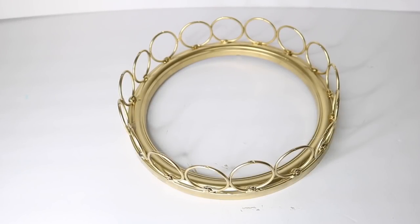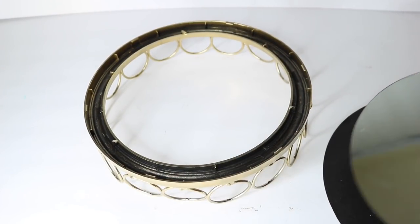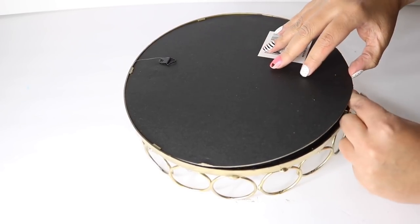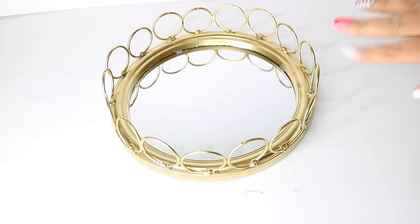Once it dries, go ahead and paint it. I used Rust-Oleum's metallic gold, and once that was fully dry I reattached my mirror the same exact way. This is optional, but you can also add glue around the mirror to make it a little more secure — just make sure you're doing everything carefully so that you don't crack your mirror.